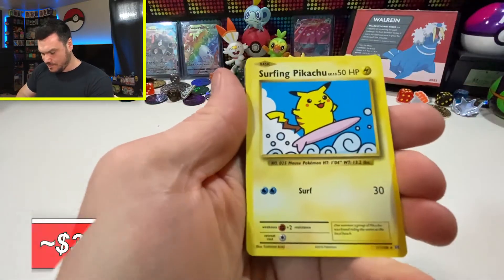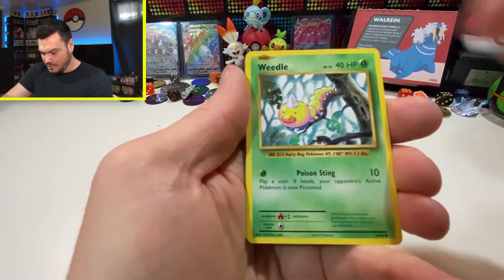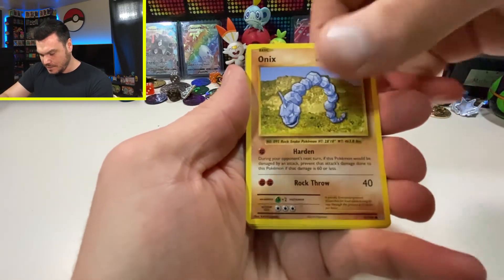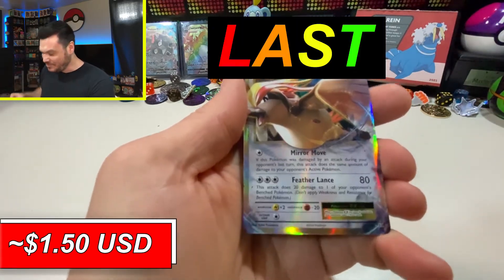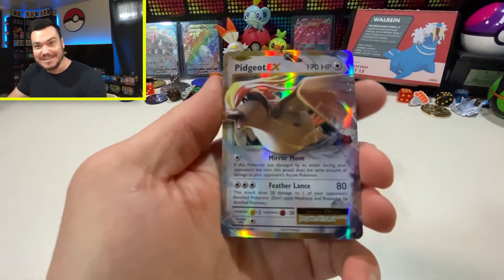Magmar. Surfing Pikachu — we got a Secret Rare! There we go. Misty's Determination. We've got Weedle, Doduo, Onyx, Very Energy, Koffing, Reverse, and the Pidgeot EX. I love Pidgeot so much. There we go — last pack magic, guys. Very nice.